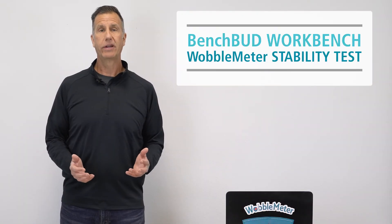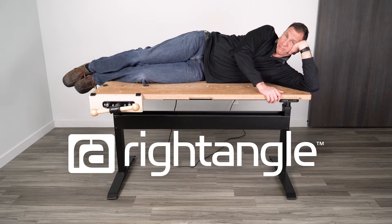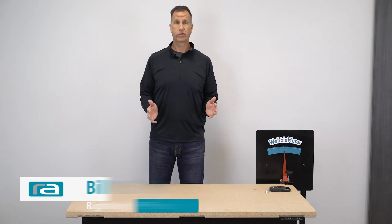Today we're going to be using our wobble meter to test the stability of the BenchBud Electric Height Adjustable Workbench. Hi, Bill with Right Angle. We use our wobble meter to test the stability for a left-to-right motion and a front-to-back rocking motion.